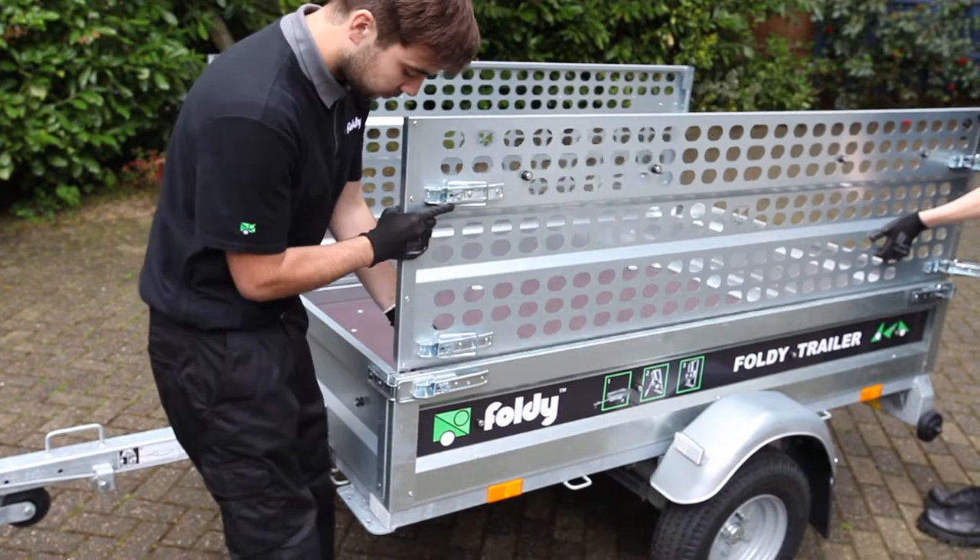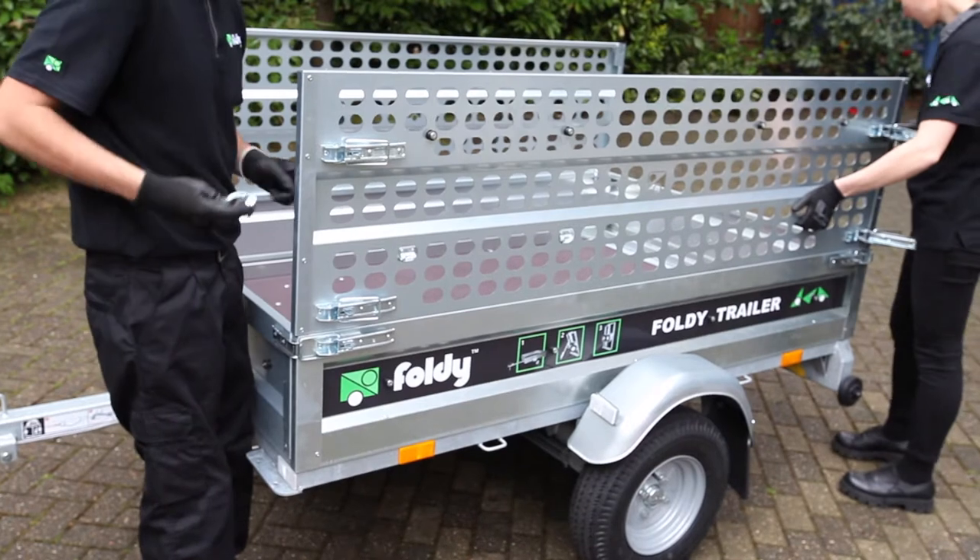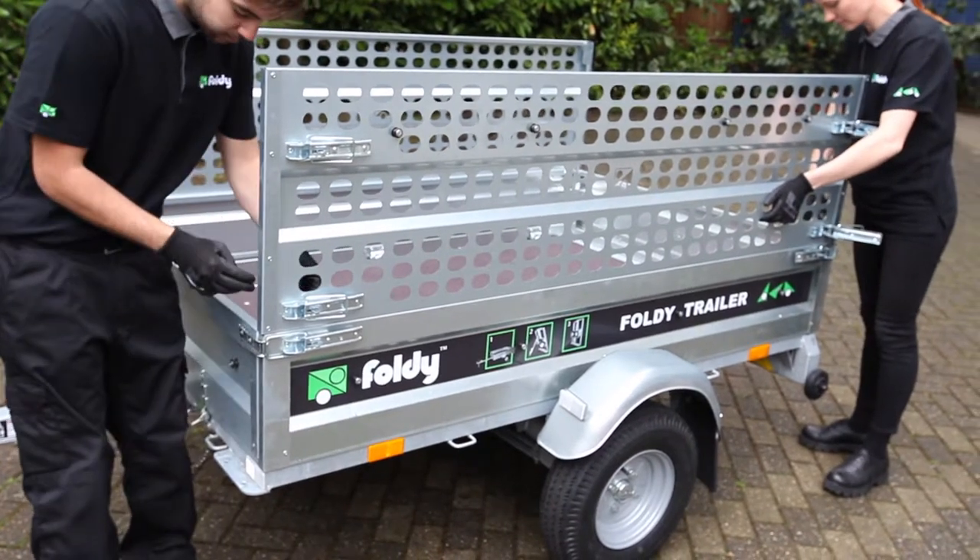Complete this task for both the left and right cage walls. Once the cage sides are up and have been secured, it is time to mount the front smaller cage wall.